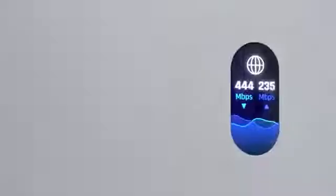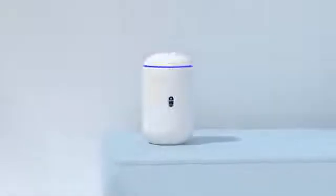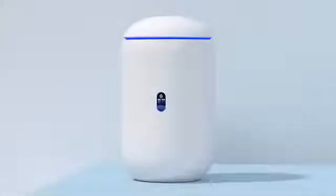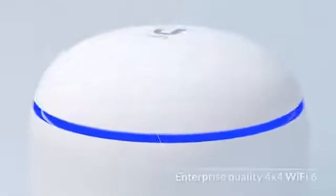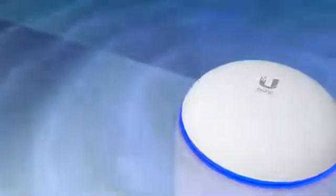Introducing the UniFi Dream Router. Right out of the box, the UDR is a plug-and-play UniFi OS console featuring a built-in 4x4 enterprise Wi-Fi 6 access point for the latest and fastest wireless connectivity.